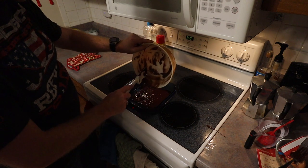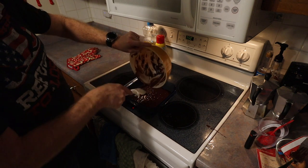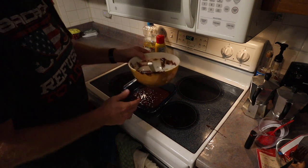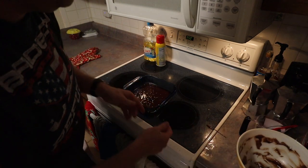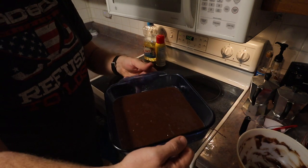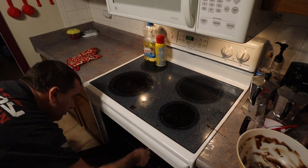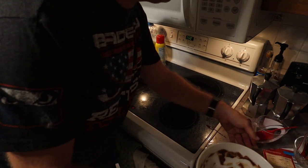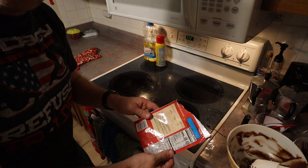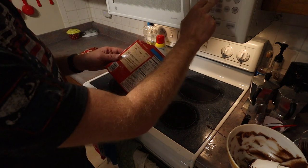My oven is already preheated, so we can do this real quick — we don't have to wait for it to heat up now. You do want to wait for the oven to heat up before you stick it in; don't put it in while the oven is still preheating. That's what it looks like beforehand, and we are going to stick it in. We look at our directions and it says 26 to 28 minutes, so we're going to set a timer for 26 minutes.